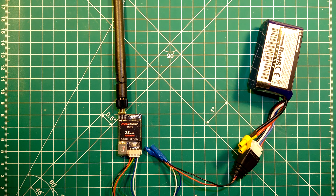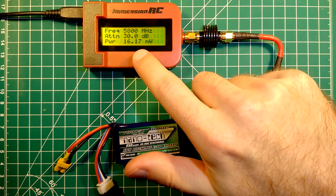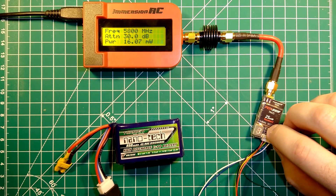What we will do next is measure its RF power. We are now ready to do the RF power measurement. Starting at band 1, channel 1 — and we will go through all the channels and all the bands. I'll tell you where we are and you can see the emitted power for each specific channel and band. We are now at band 1, channel 1 with 16mW.